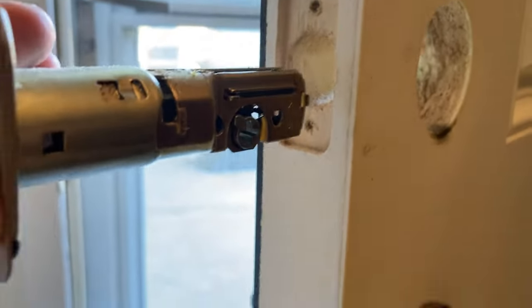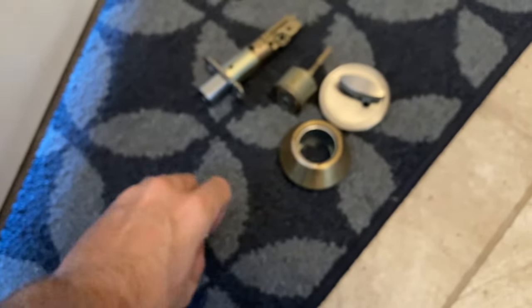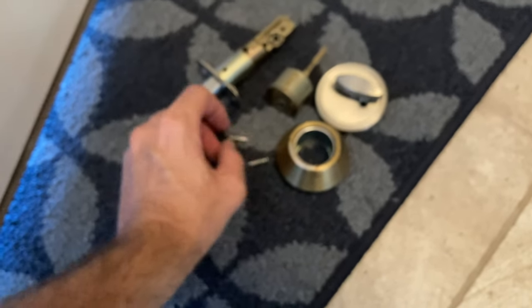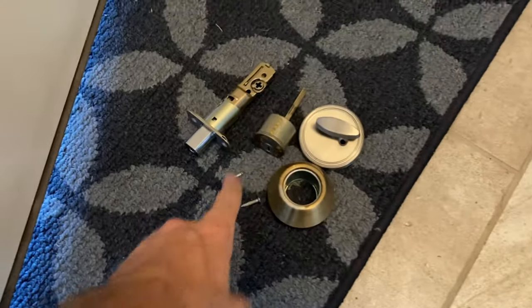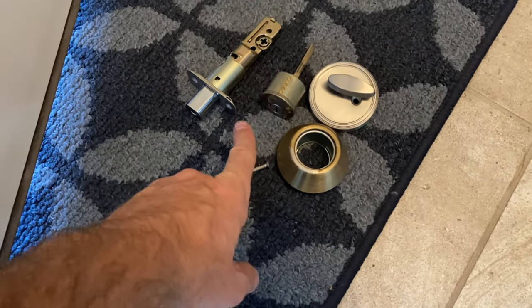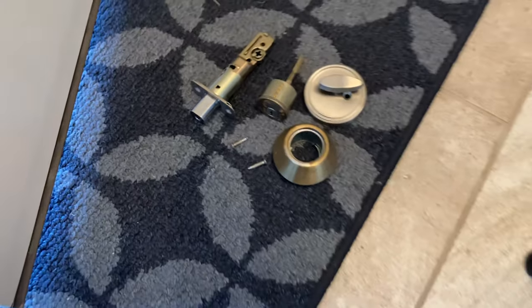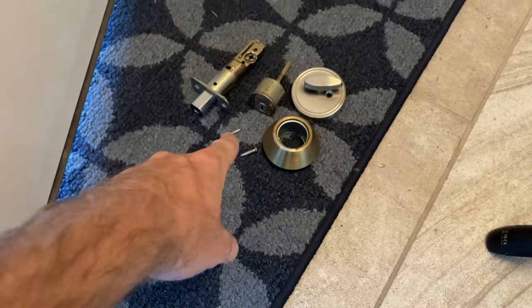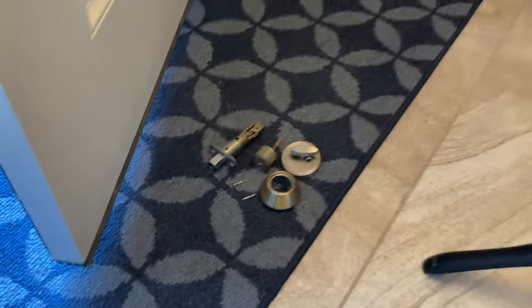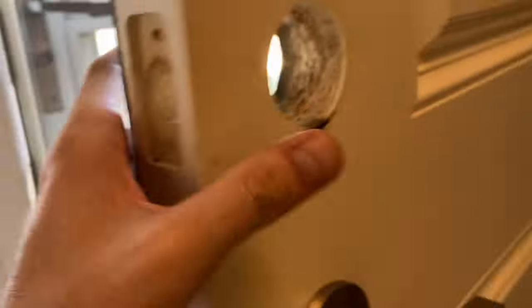There it is - how easy is that? Here is the old deadbolt we no longer need. We can donate it or keep it on hand in case we're not happy with the new unit and want to revert back to a manual deadbolt eventually.